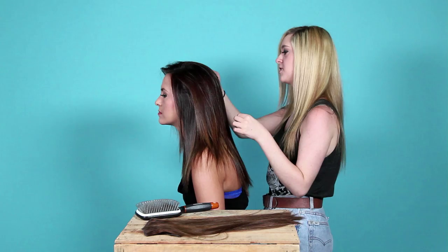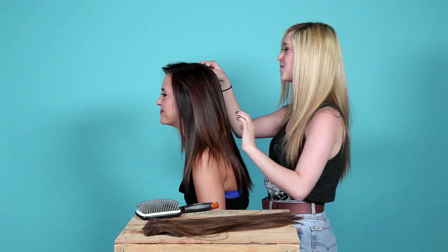The trick to extensions is you don't want to see them. Always make sure your hair covers all the tracks, because that's not cute. Sometimes you do have to adjust them a little bit.